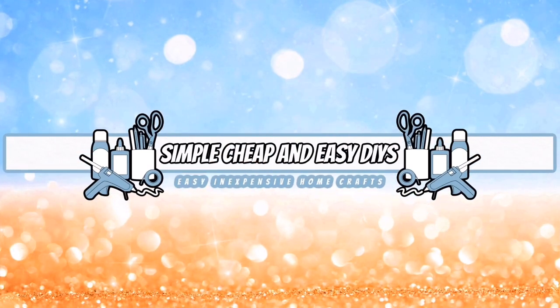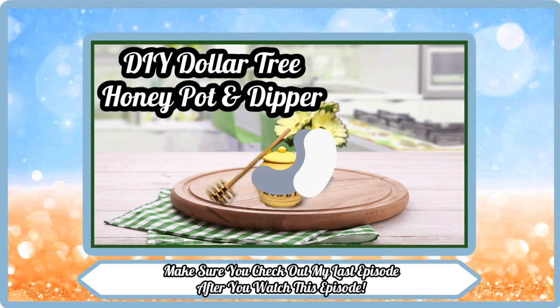Welcome everyone, my name is Jessica and this is Simple, Cheap, and Easy DIYs. Make sure you check out my last episode after you watch this one.